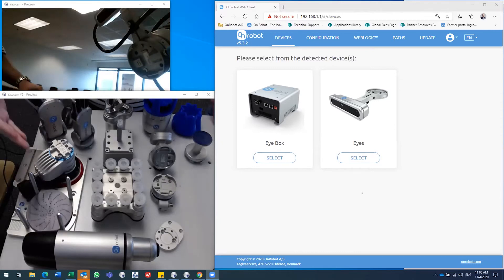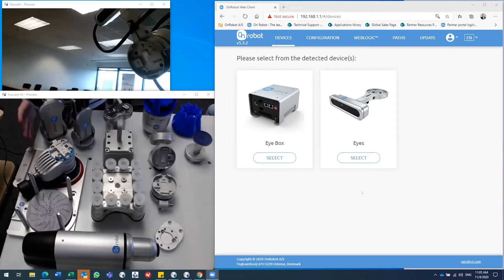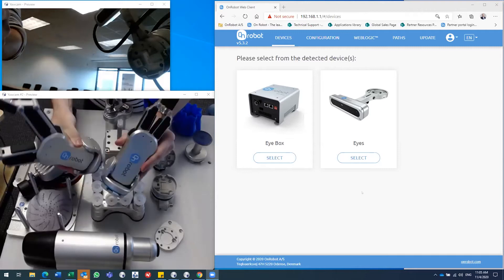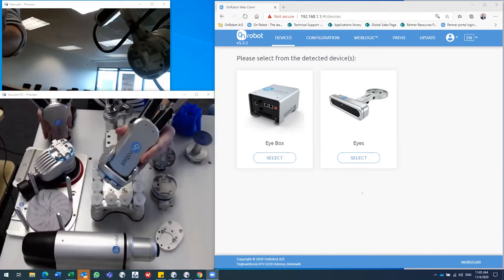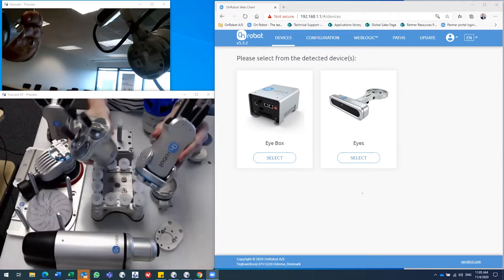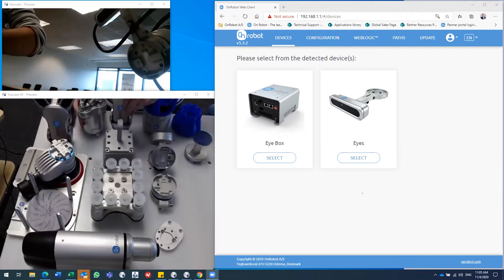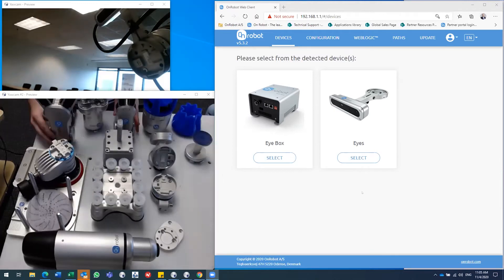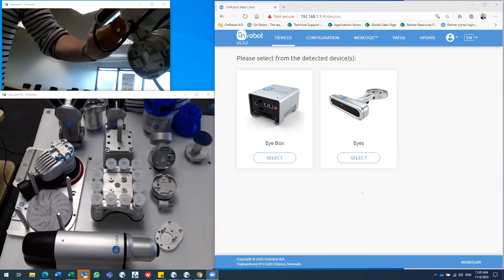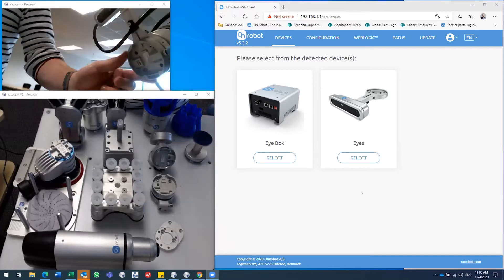Our best sellers and oldest tools are these servo electric grippers. We have them in two-finger versions and also a three-finger version for cylindrical gripping. The way we mount and install these tools on the robot uses our quick-change technology, starting with this flange — as you can see here — which is mounted on the robot.